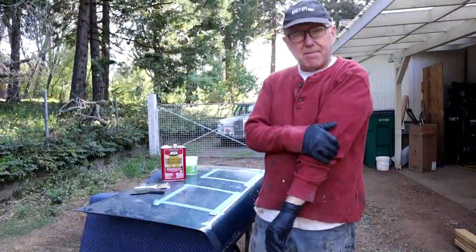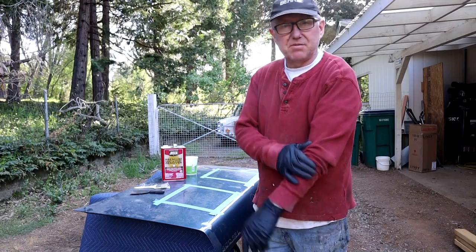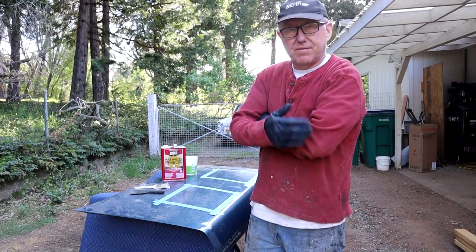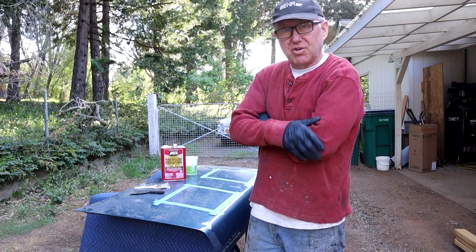Hi guys, welcome back to the channel. I was at work today doing some furniture stripping, which is kind of the miserable side of what I do for a living, and it got me thinking.